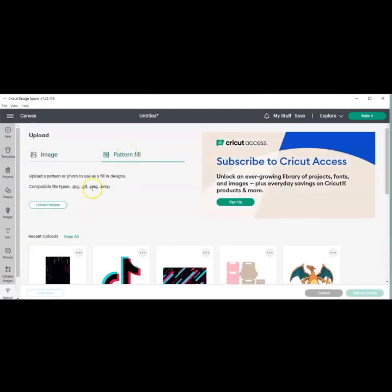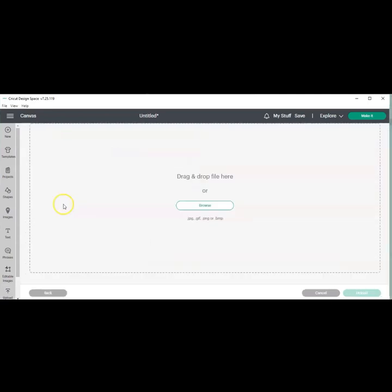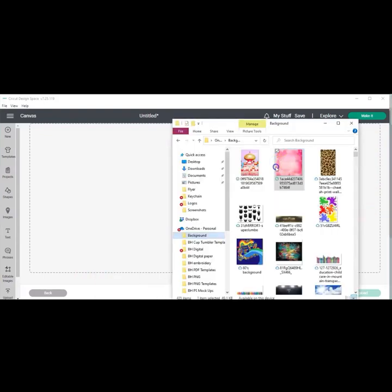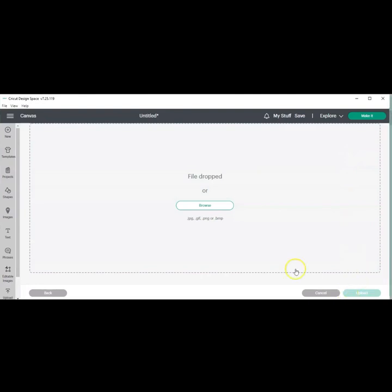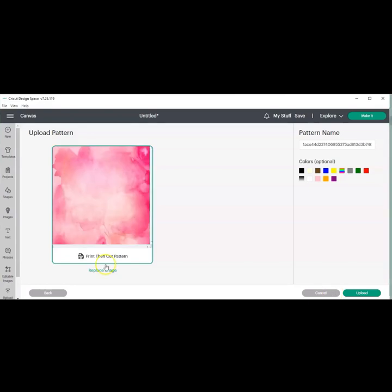You're going to click pattern fill, then upload pattern, and then you can either browse or do a drag and drop method. We're going to use the drag and drop method. Once your image shows up, you can name it and hit upload. I'm just going to hit upload. It's going to come in as a print then cut.